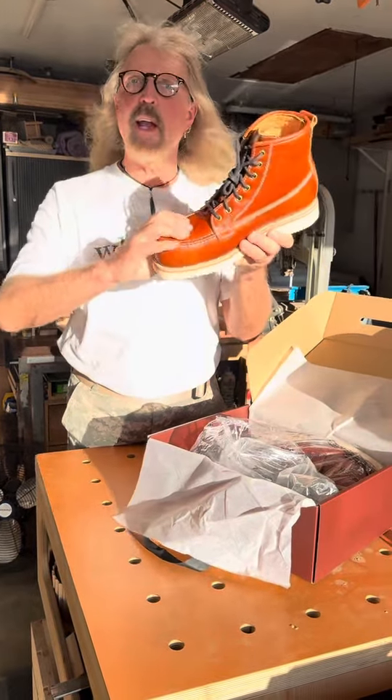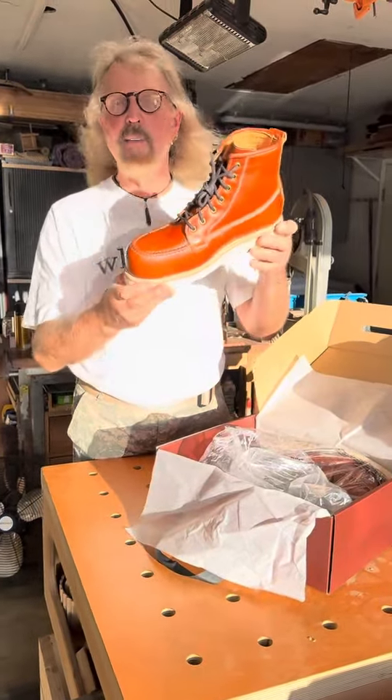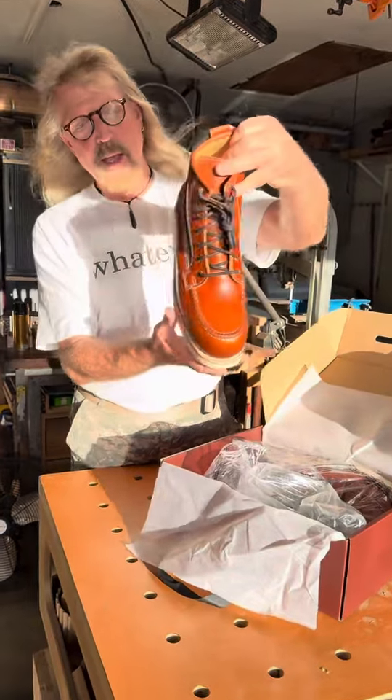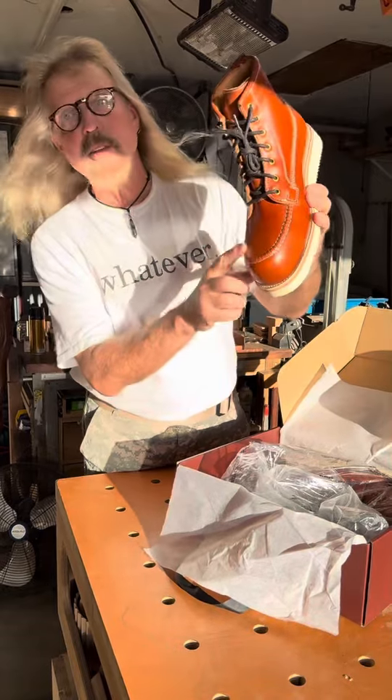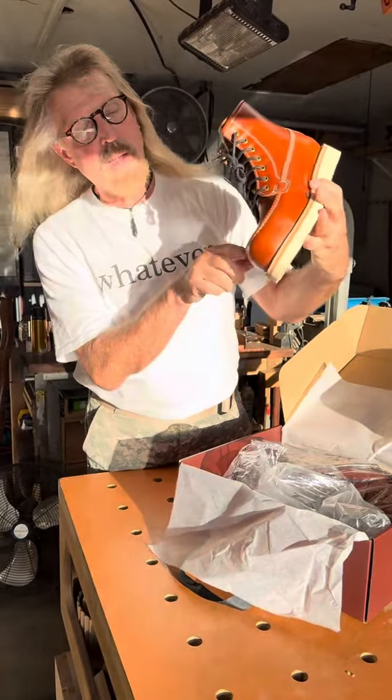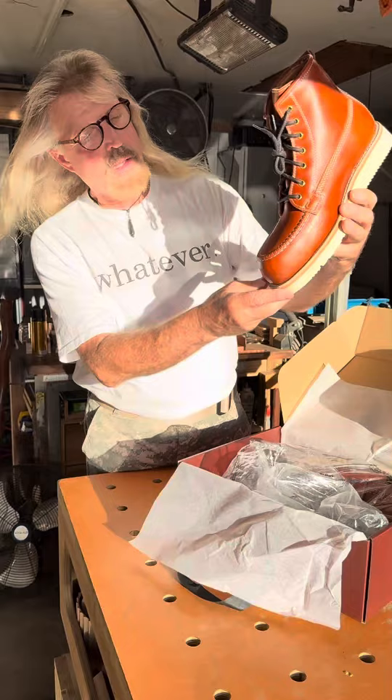Ashby composite toe. I've never had a composite toe — I've had steel, I've had aluminum. It's a six-inch Moc, it is an embossed Moc. It's not the two-piece Moc like the actual Moc toe construction.